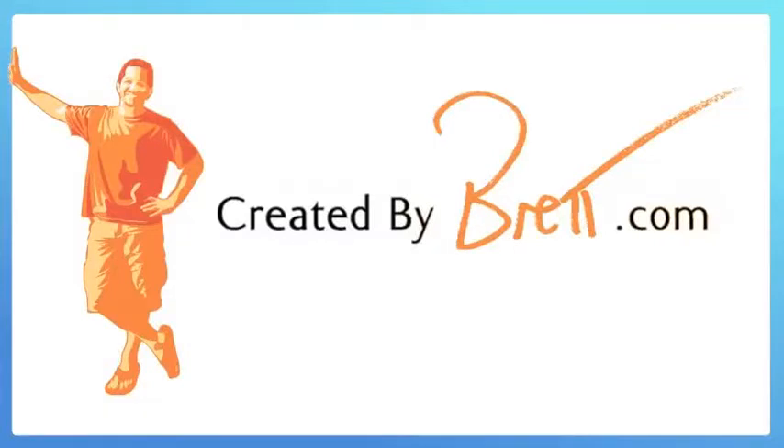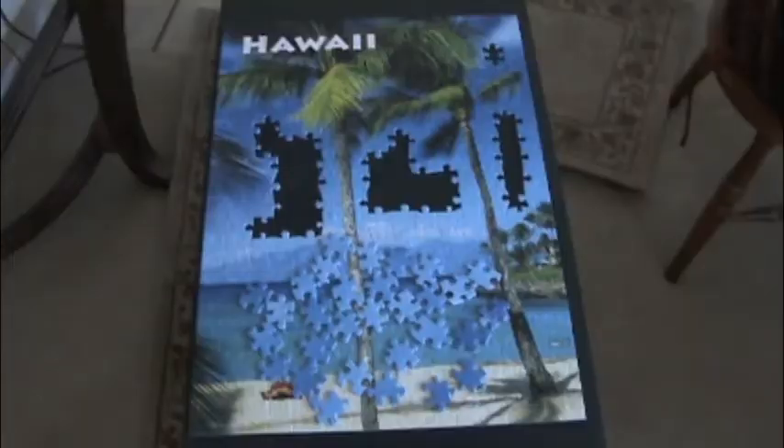Created by Brett. Hey, it's Brett, and I'm gonna help you do a jigsaw puzzle. So you're at the end, and all you've got is, like, sky left over, and it's all the same damn color.